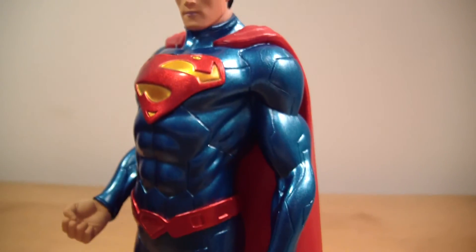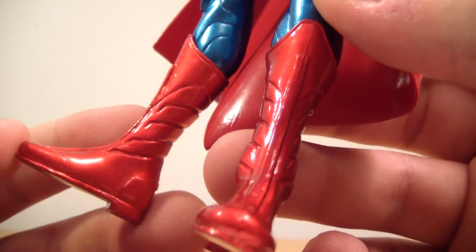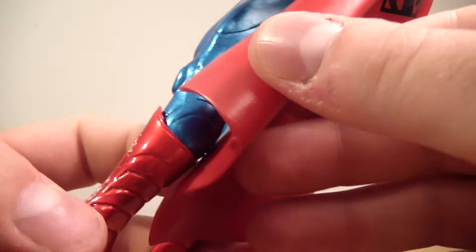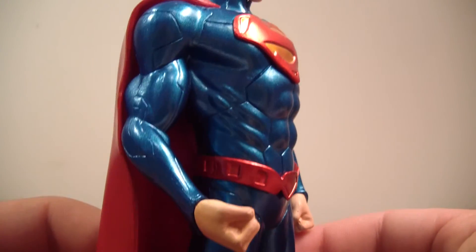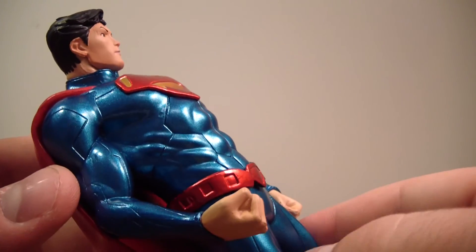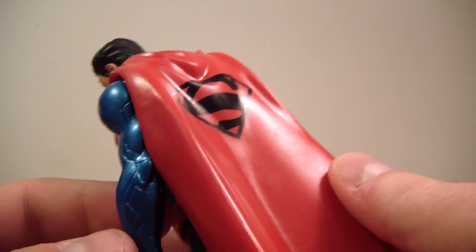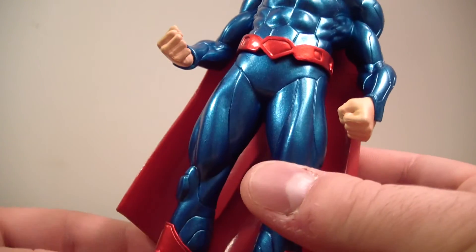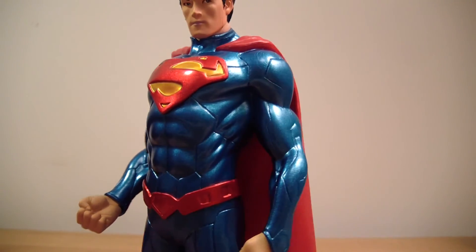I can't remember the eBay seller's name off the top of my head, but it was only $22 shipped — absolutely great. I believe he was also selling a Green Lantern figure. If he'd had a Shazam or Captain Marvel, I'd probably already have that too, but he didn't have that in his store — I believe he only had the Green Lantern as well.